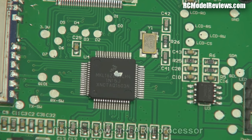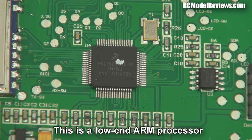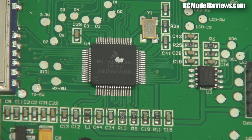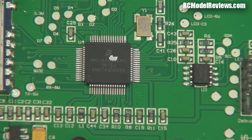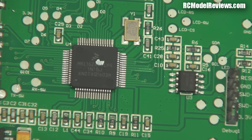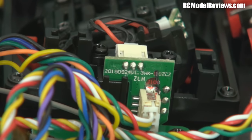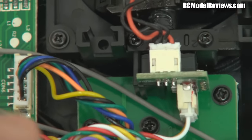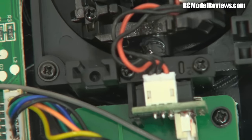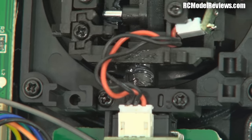I don't immediately recognize the processor chip they're using. They were using Atmel processors in the 9x and I wouldn't think they'd want to move away from that since they've got a good code base to build on. The soldering on the pots and switches is pretty good — they've used a little daughter board to connect to each pot, which relieves mechanical stress from the wires completely. That's a really good design move, much better than the RadioLink setup.